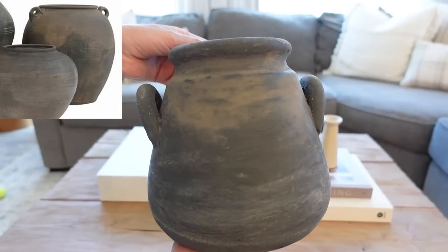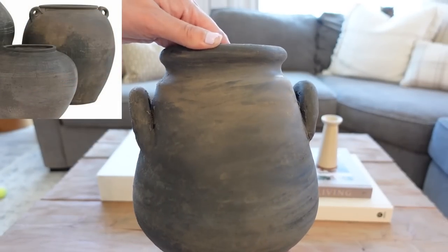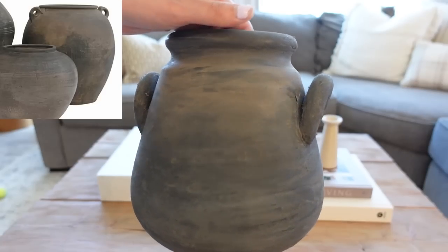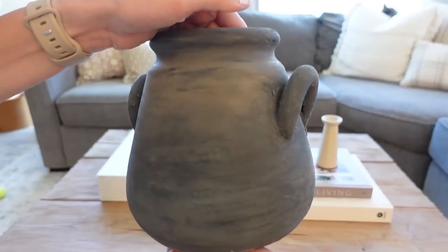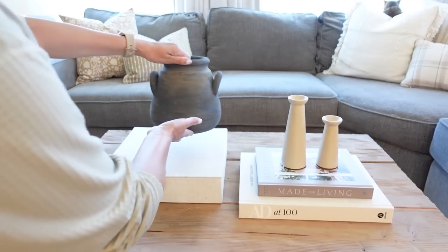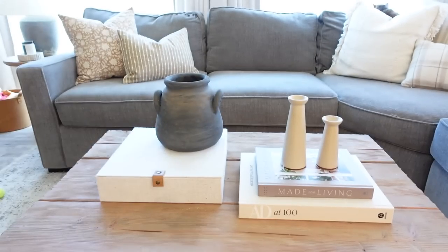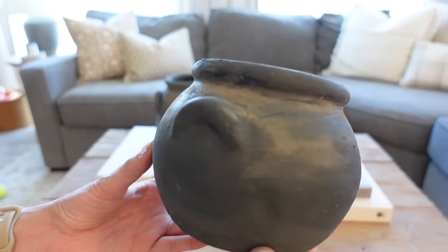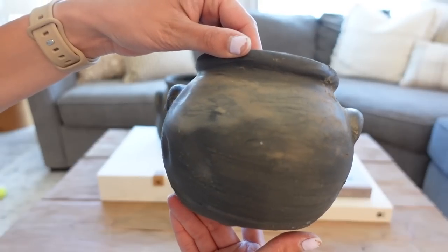Here is how they turned out — these are some of my favorite, if not my absolute favorite, out of the whole DIY. I'm also going to be sharing with you how I styled them here on my coffee table. As you can see on the screen, I'm going to give a side-by-side of my inspiration and my DIY. You will have to let me know in the comments down below which one is your favorite — we have one more to get to, but I would love to hear which one you liked best.